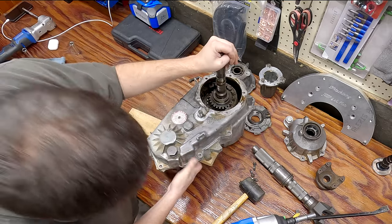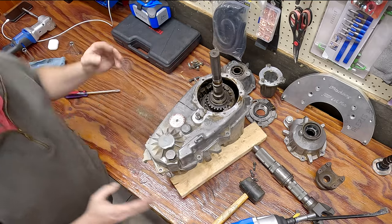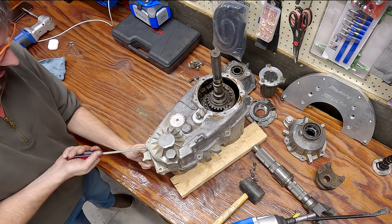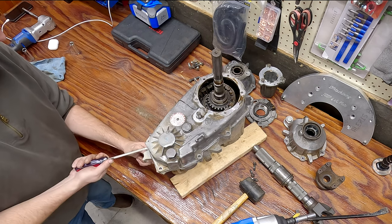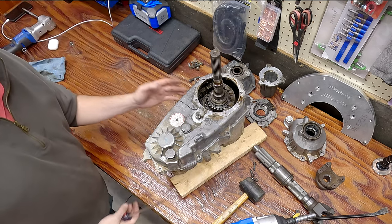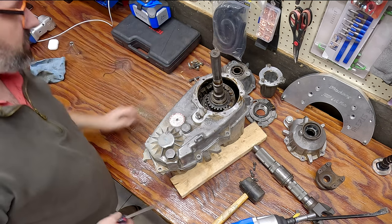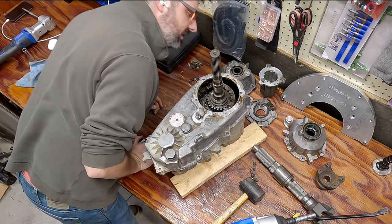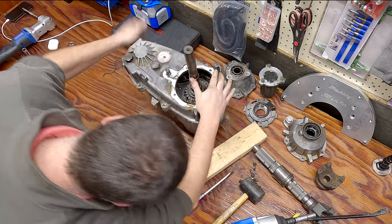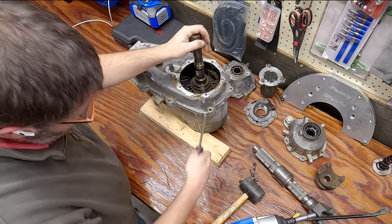The nice thing about MP231s is they have provisions to separate the case. On this side there's a section where you can stick in a screwdriver and just pry up like that. The one thing you want to make sure is that you have all the bolts removed - I rebuilt a transfer case once where I was missing a bolt, so you need to be careful of that. There's another spot right there to break the seal as well.